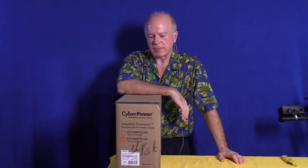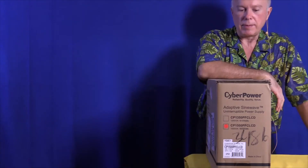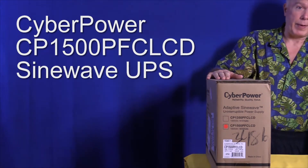Hello, everybody. Welcome to Build or Buy. Today we're going to take a look at something a little bit different that we don't talk about enough, something that we take a lot for granted. This is a UPS — a CyberPower UPS.